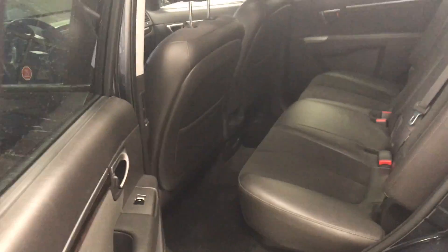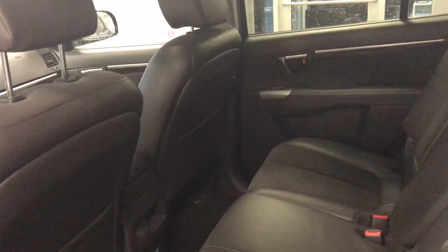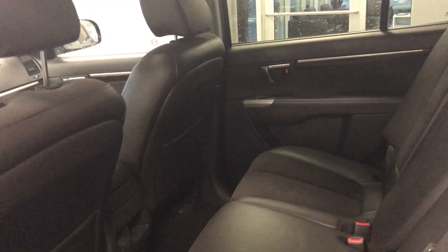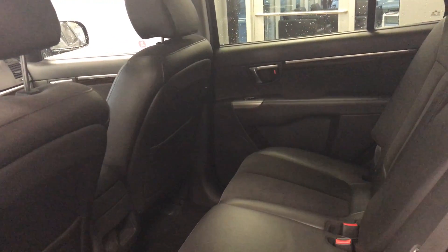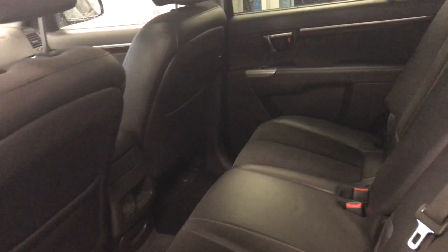We'll jump in over here. Lots of room in the back seat for those long road trips, so definitely going to be nice for you when you're driving back to Calgary — I think that's where you're from, I'm not too sure. Got to double check that, but definitely very nice for passengers when you're driving in the back.